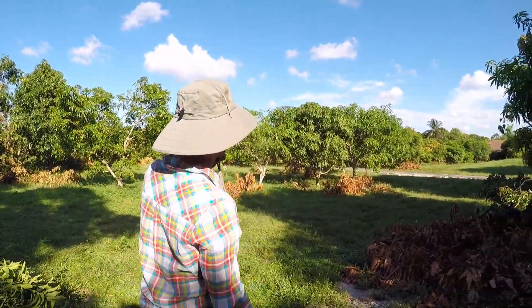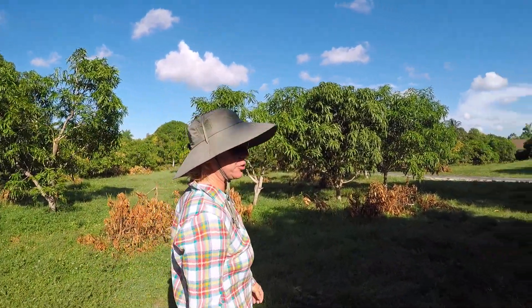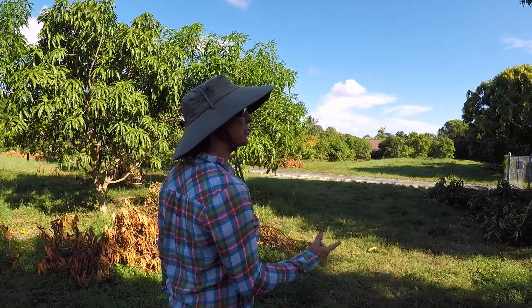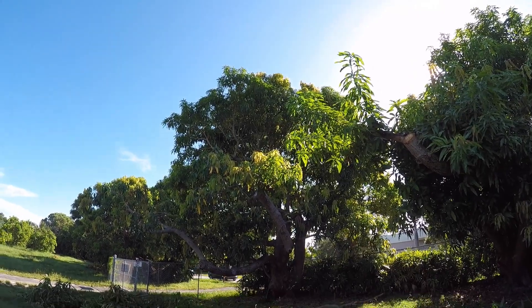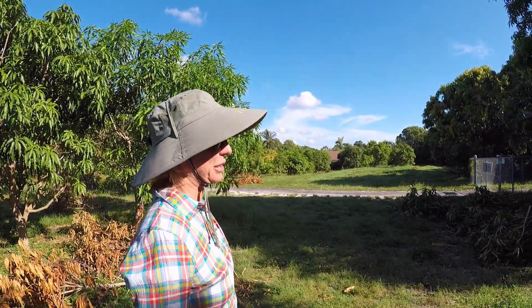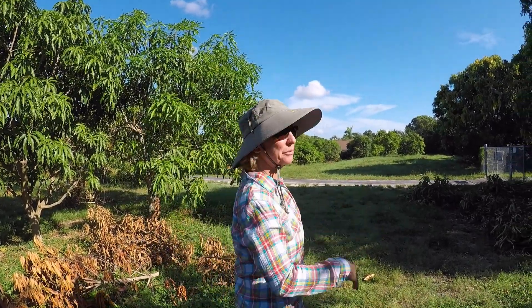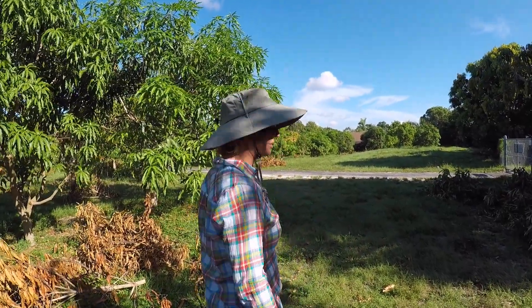All these branches are going to be piled up tomorrow, so it should look quite a bit different at that point. These Hayden trees — even the tallest one here — is still significantly shorter than 17 or 18 years ago when we moved in. They had just been growing for probably 80 years and not getting trimmed, so it gets really difficult to pick the fruit safely. We've been trying to make them smaller, and especially for grafting new varieties on, we want the lowest possible limbs.